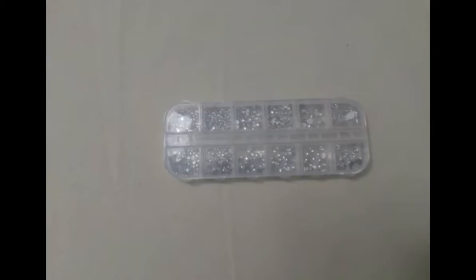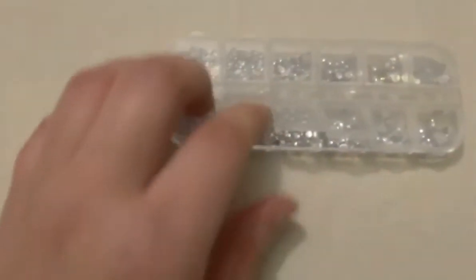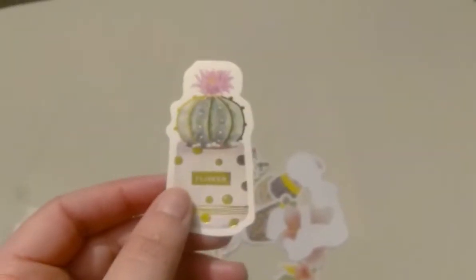This is the diamonds. I don't really use them, but I will be using them on some greeting cards too. And this is the second pack of flowers I bought — I really like the designs. Comment down below and let me know what you all think about these flowers.